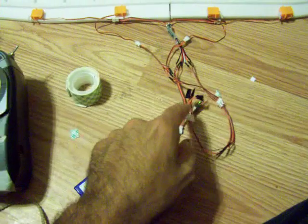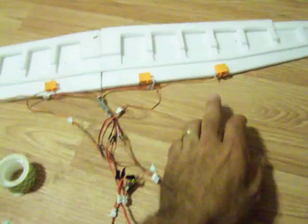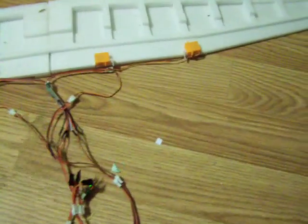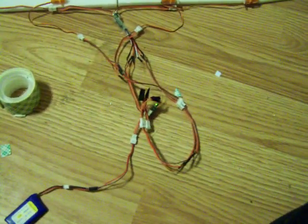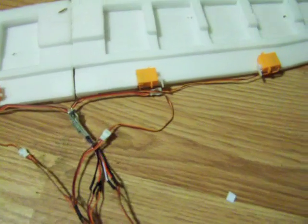The ailerons are mechanically reversed. Notice how the servo horns on the left cause deflection down on one side and deflection up on the other. One of the great things about rotary servos. And here are my flaps.